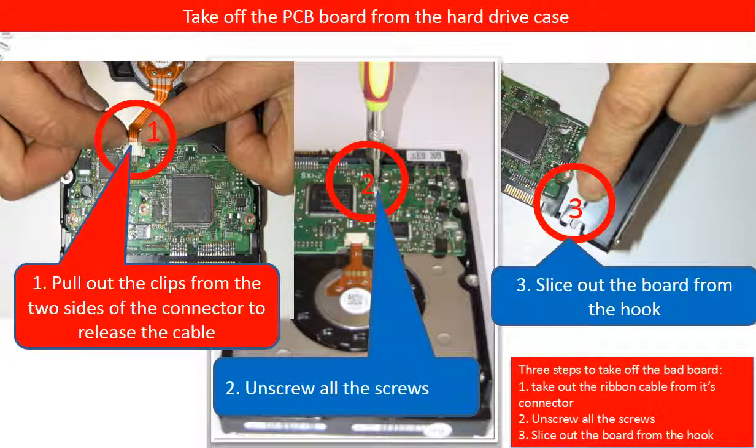This picture illustrates how to take off the PCB board from the hard drive. Step 1: Pull out the clips from the two sides of the connector to release the ribbon cable. Step 2: Unscrew all the screws. Step 3: Slice out the board from the hook.